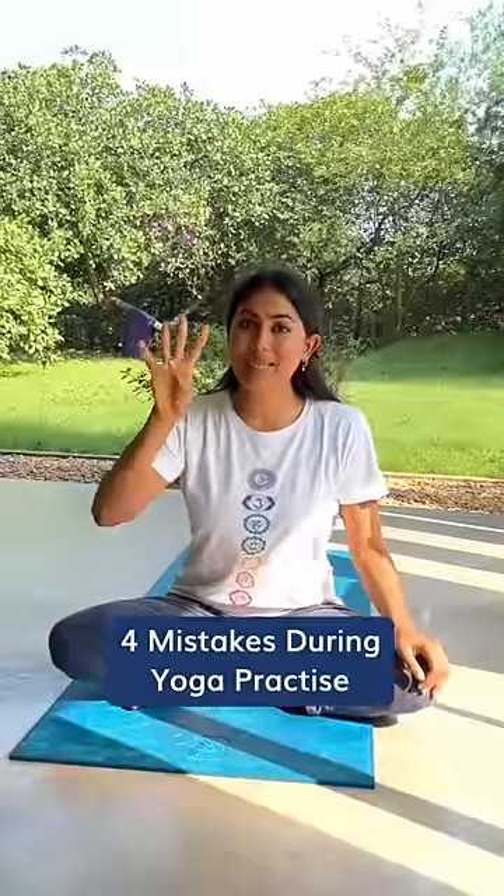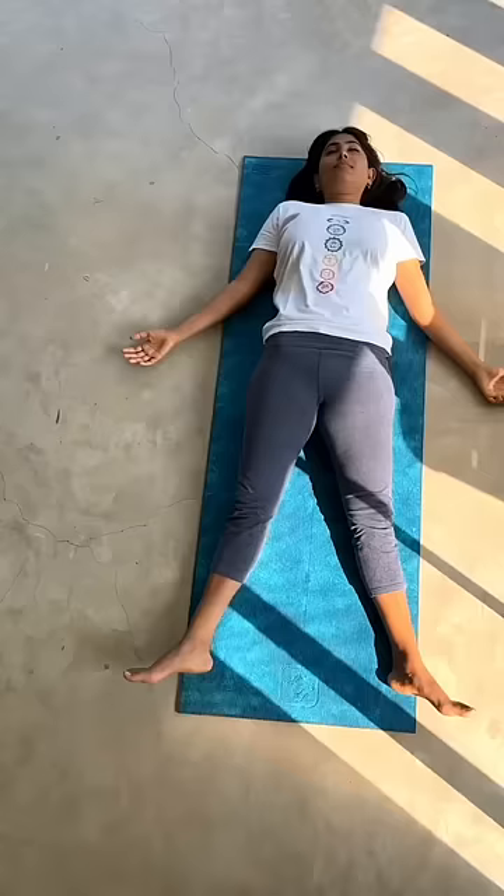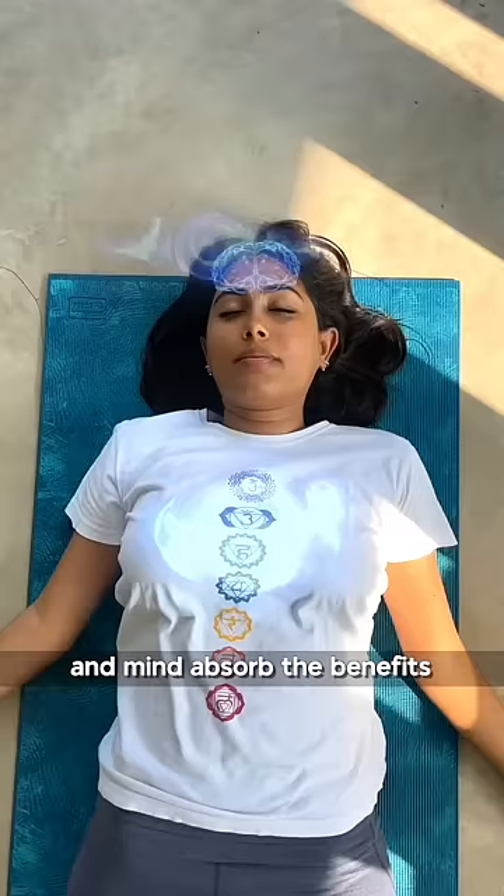Four mistakes you may be making during your yoga practice. Number one: skipping shavasana. Do you know that it's during shavasana, during the spinal resting pose, when every cell of your body and mind absorbs the benefit of your practice? Always end with a few minutes of absolute rest.